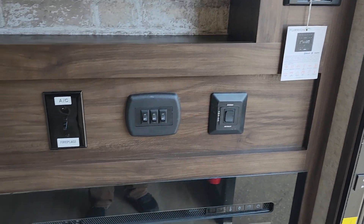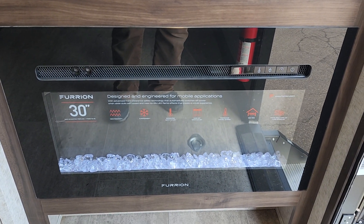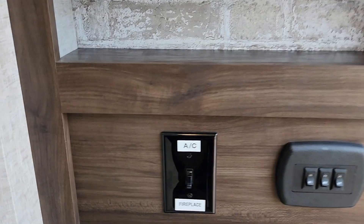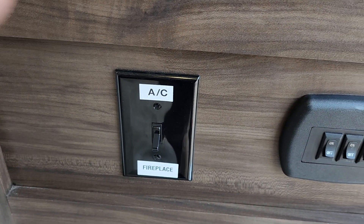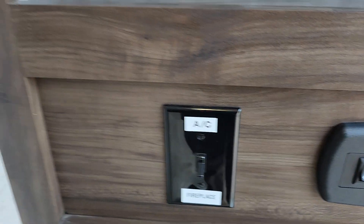When we first walk in the door, you have your fireplace, which is also a space heater. It's got a fan in it and does a really good job — it also has a timer so you can set it to turn on and off as you please. This switch here switches between the air conditioner and the fireplace: in the summer you'll have it on AC, in the winter on the fireplace. You can't run both at the same time.